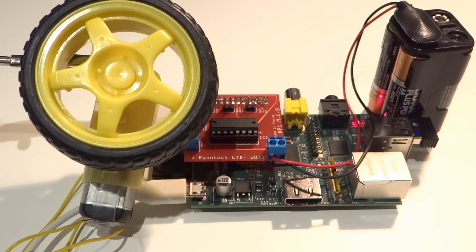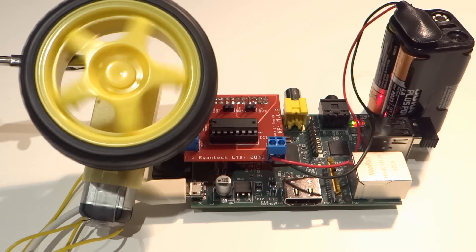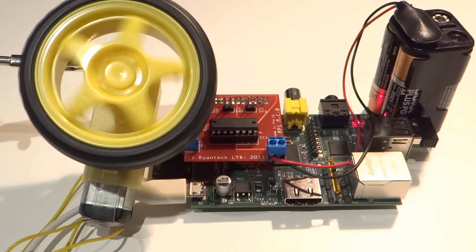In this example, I've simply connected both my motor and power source to the board through the screw terminals. I've then used a very simple Python script to control the movement of the motor.